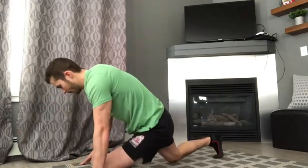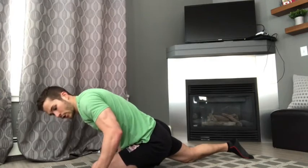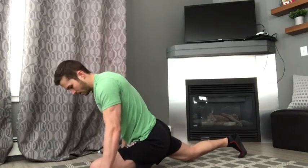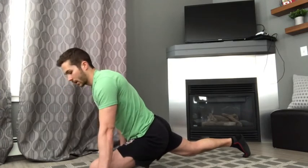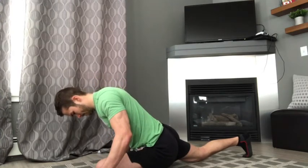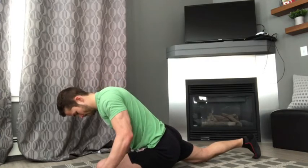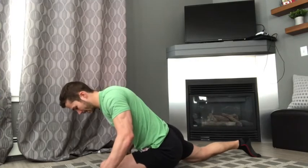Same thing on the other side — going into that stretch, contracting our glute, pushing our leg into the floor, coming out of it. Relaxing back into that stretch. Contracting, pushing up. Relax into that stretch. Contracting our glutes one last time — now we're going to continue to contract our glutes as we slowly let ourselves sink into that stretch. Coming back up, pushing into the floor, slowly letting ourselves sink into that stretch again against our resistance. And one last time — push, as we slowly relax into that stretch while continuing to push.